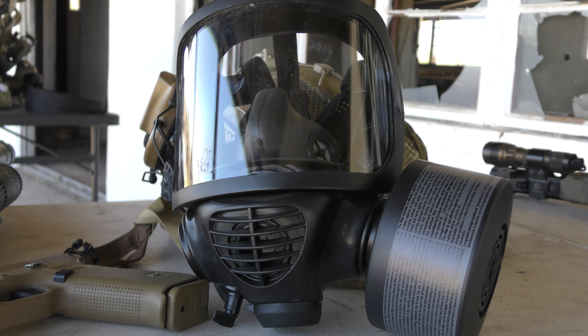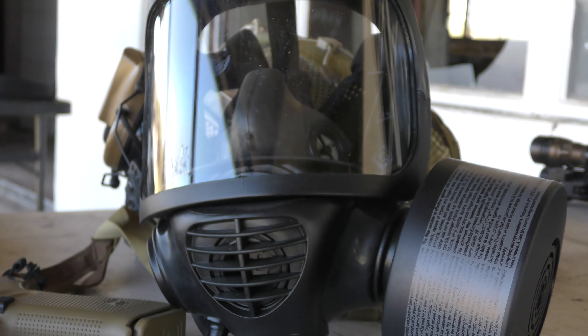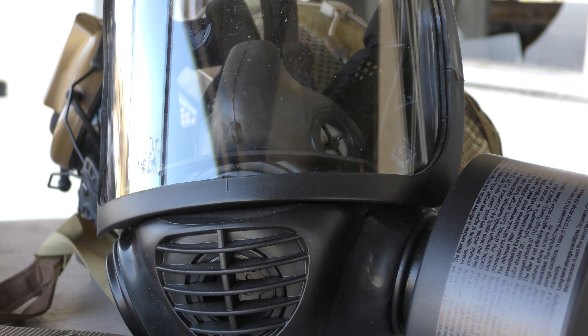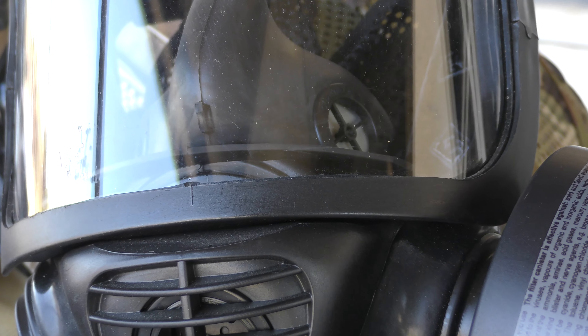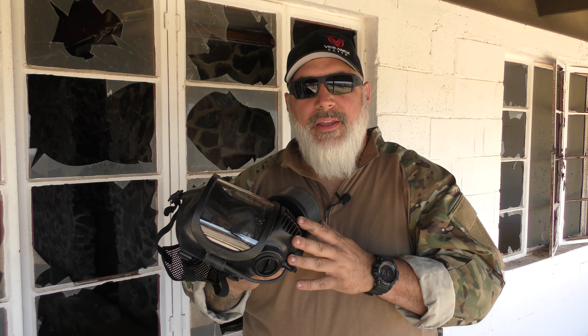I have a couple other masks at home that were considerably less expensive — Israeli gas masks — and they are not near this quality. The rubber is not near the same quality. The seal is not near the same quality. The headgear is not near the same quality. None of it is near the same quality. So for the price, I think you're getting a lot of mask here, especially considering what you could survive or possibly survive using something like this.